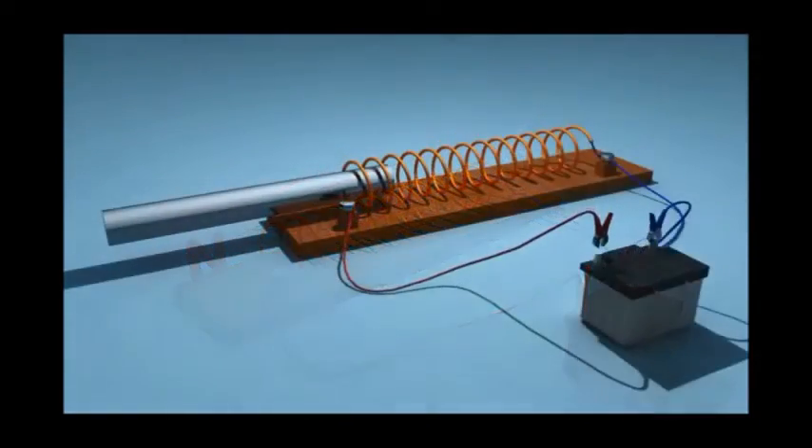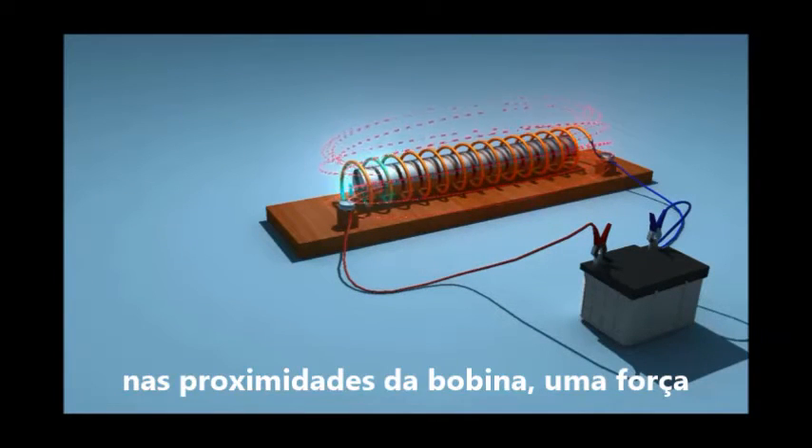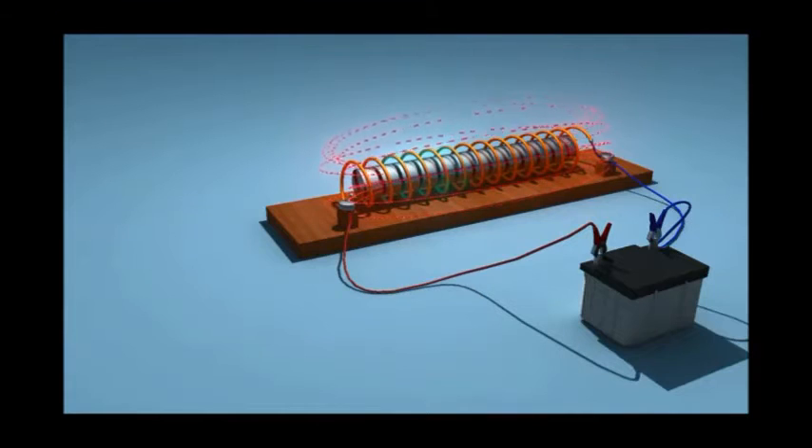When we place a piece of soft iron inside this coil, the iron piece is pulled inside. The electromagnetic effect performs the mechanical function of pulling.